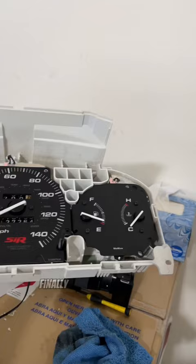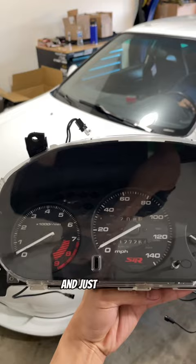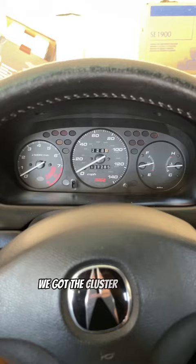Finally everything was done, so all we had to do was put it back together. Just like that, look at the cluster — check that out! If I turn this on, they light up. Obviously it's daytime so you can't see it that well, but it does light up.